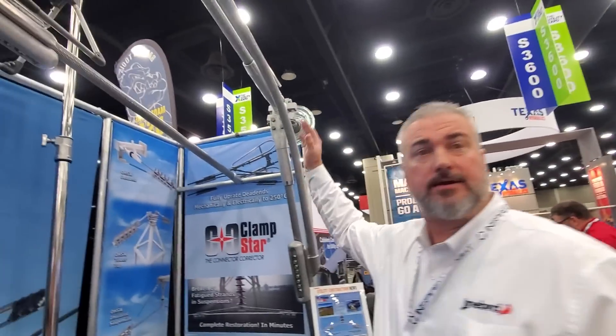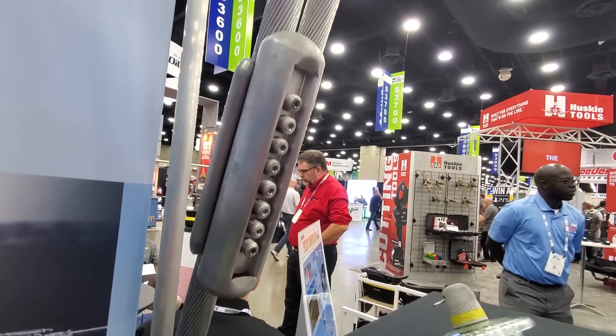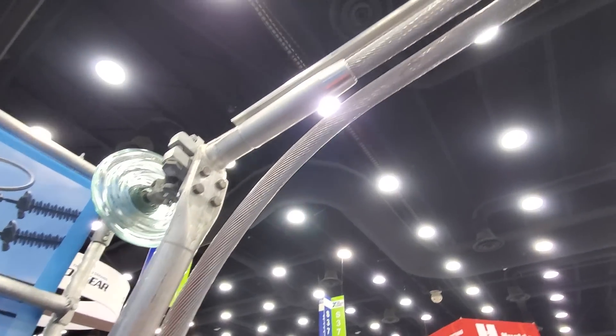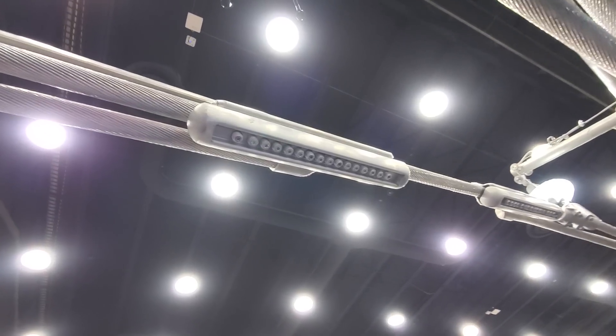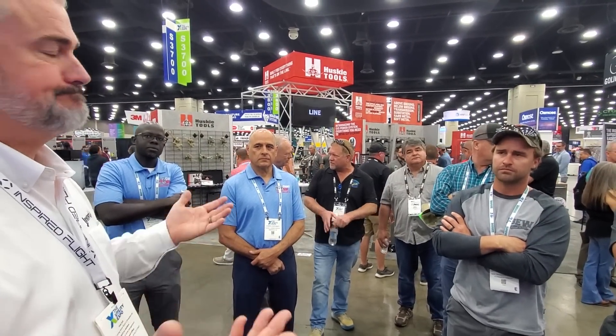It's not just mid-span sleeves — you can also jumper over a suspension or jump over dead-end sleeves. Here we've got a dead-end with a Clamp Star on the jumper portion, bypassing the dead-end and clamped right up onto the overhead line. Those shear bolt connectors use torque bits as well, so you don't have to worry about over-torquing. It's a really great product — saves a lot of time and money. And the other application we didn't mention is damaged conductor. It doesn't have to be a sleeve: lightning strikes, installation issues where lines were nicked as they were pulled in. If you've got one strand starting to unwind, no problem — run it back in, get your Clamp Star up there, and you're done. It's just that quick.